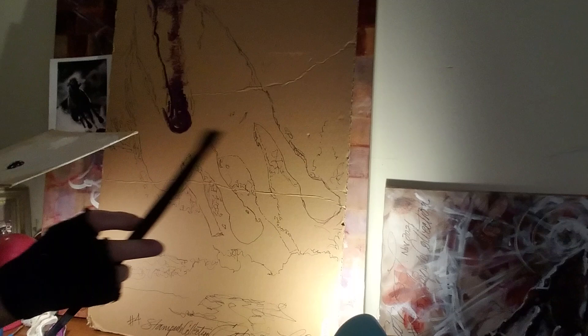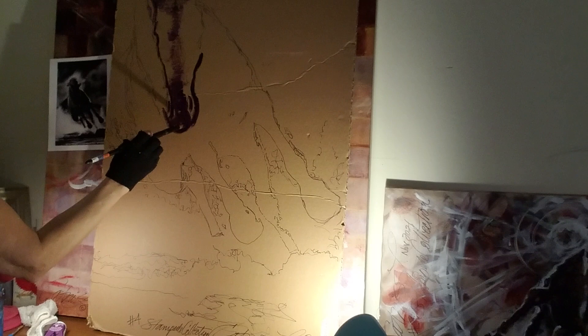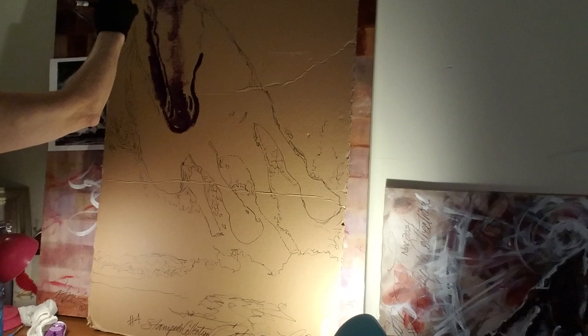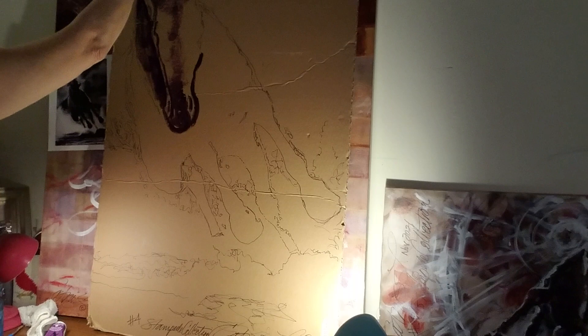I'm painting with the dry brush — picking up more paint and just blocking this in. This is no detail whatsoever. It just gives me an idea of where everything is, how the shapes are. I'm looking for contrast. This dark needs to be right up against that strip of white on the side of the horse's face. Photorealism is all about contrast — light and dark. Where's the light coming from? Where does the shadow fall?